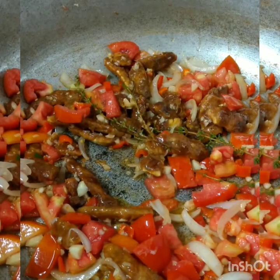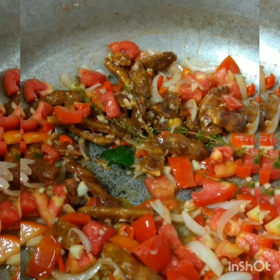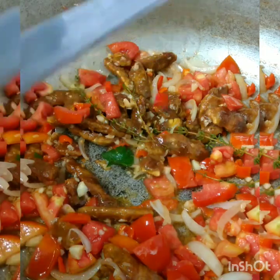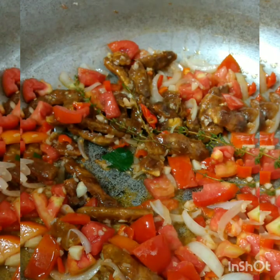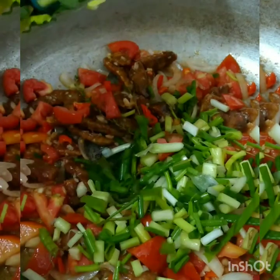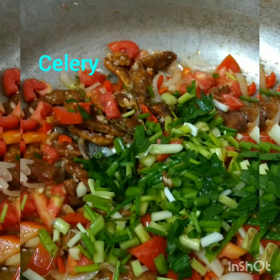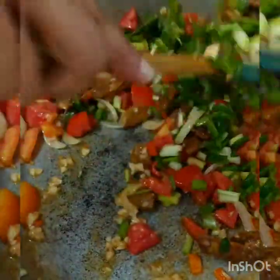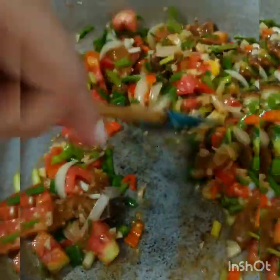Let that sauté and fry up for a bit. In the meantime, I'm going to cut a piece of that hot pepper and put it in, because this pepper is very, very hot — it's a scorpion pepper, it smells really nice. I'm going to add half of my chives and some of my celery, and let all those aromatics and their fragrance warm in the pot.